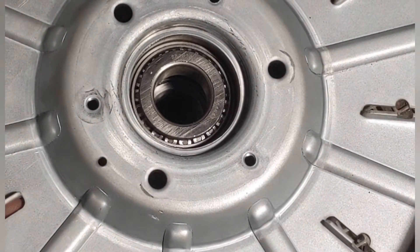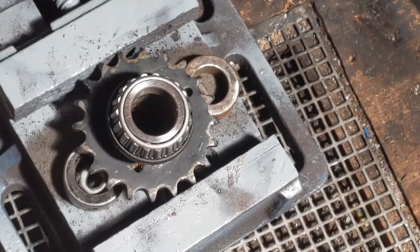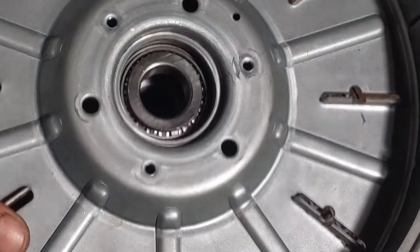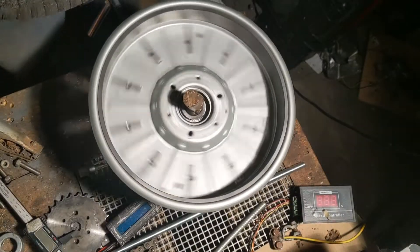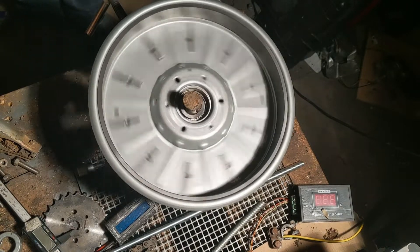This will have to be perfectly centered, obviously, or it won't work. That's not bad — still a bit out.